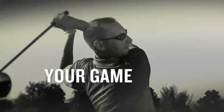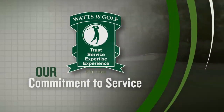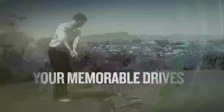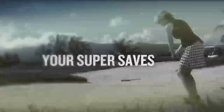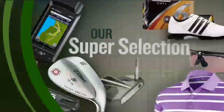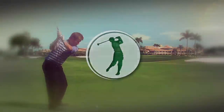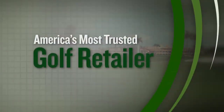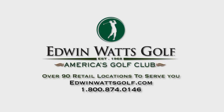What is golf? Watts is golf. It's your game with our game improvements. It's your commitment to practice with our commitment to service. It's your fitting performance with our performance fittings. It's your memorable drives with our must-have drivers, and your super saves with our super selection on the best products to improve your game. Shop Edwin Watts Golf, America's most trusted golf retailer. Stop by your local store or visit edwinwattsgolf.com.